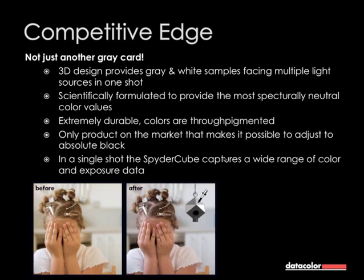SpiderCube is not just another grey card — it's a kind of extended grey card. SpiderCube is a cube; it's three-dimensional, and it's made as a cube because it will show you the main light source in your shooting environment. You will see that in the raw converter directly. And as I already told you, it's formulated to provide the most spectrally neutral color values.